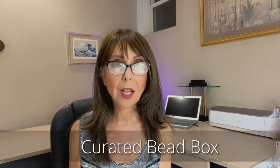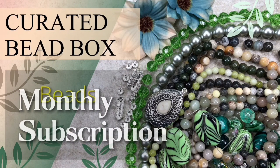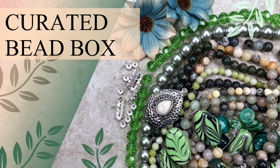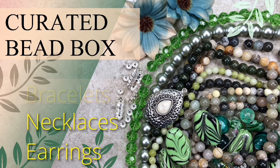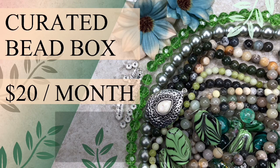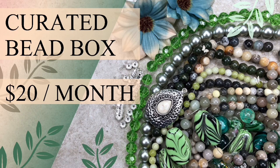We're going to be opening up the Curated Bead Box for the month of July. If you're not familiar with it, I'll leave a link down below, but basically Curated Bead Box is a monthly bead subscription box that includes beads, charms, pendants, and other items specially selected with unique color combinations and themes. There are usually enough items to make bracelets, necklaces, and earrings. The box goes for $20 a month including shipping in the USA, and you can also buy the box individually — they offer previous boxes on their website.